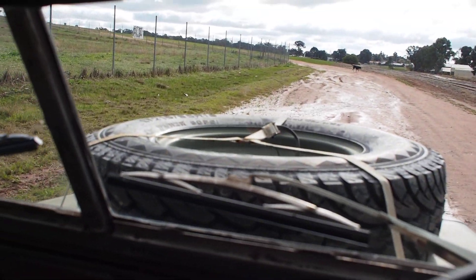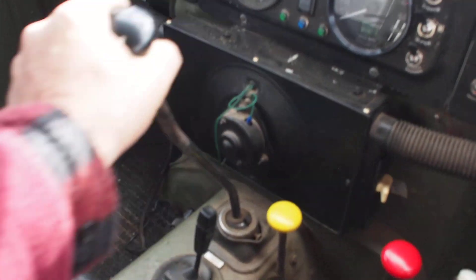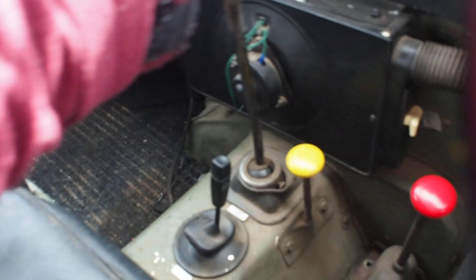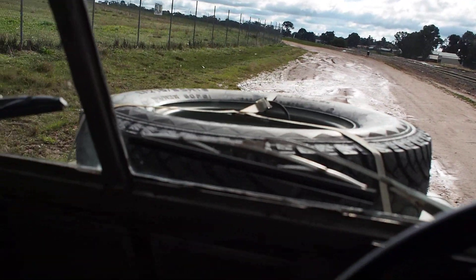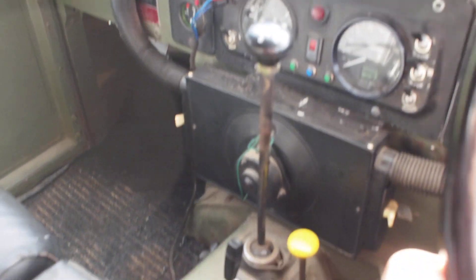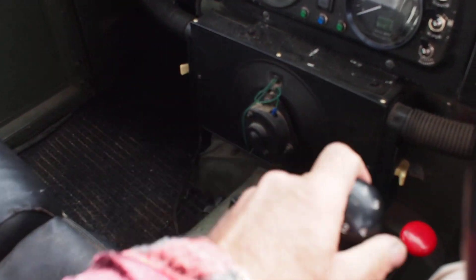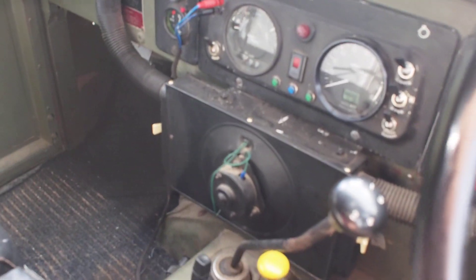But we can do it the old fashioned way. Get it into reverse. We've got the familiar old grinding of the spur gears. Forwards — that's in third.